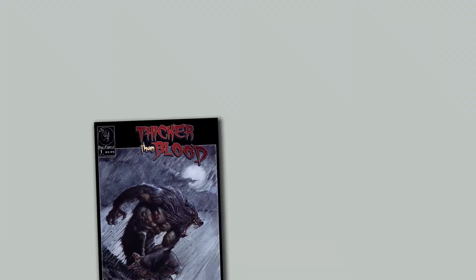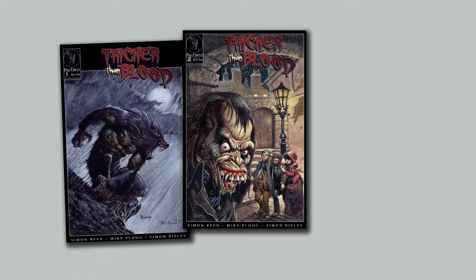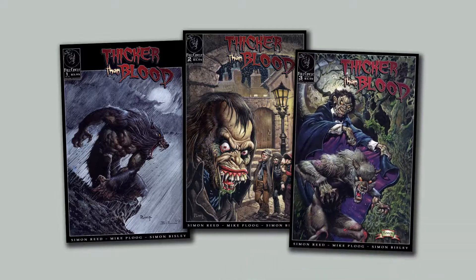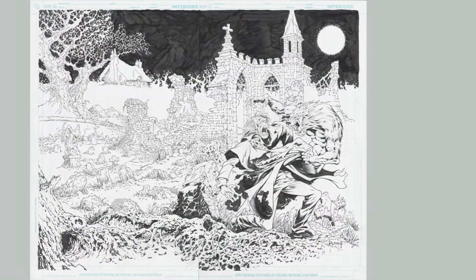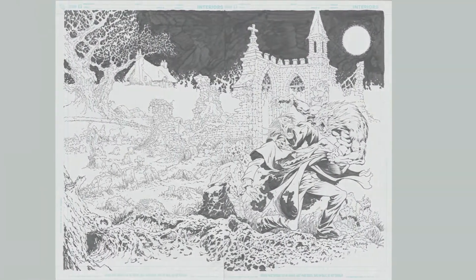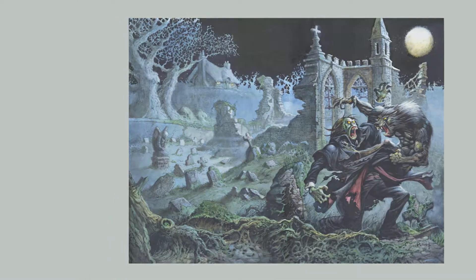The Thicker Than Blood comics were a three-issue series written by Simon Reed, pencil and ink by Mike Ploog, and painted by Simon Bisley. The artwork was created in 2007 and 2008, nearly ten years ago. The partnering of Ploog and Bisley made for a truly unique collaboration, and these comics were the perfect subject matter for them.